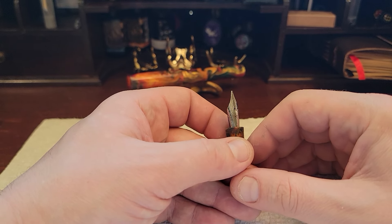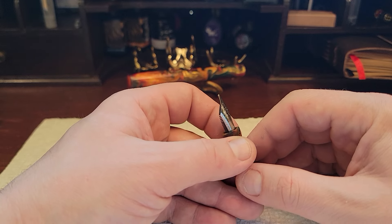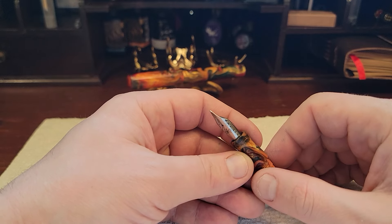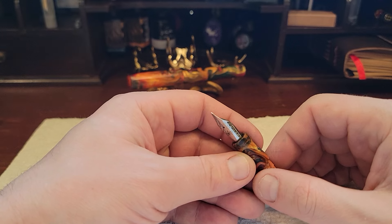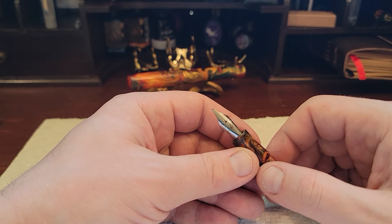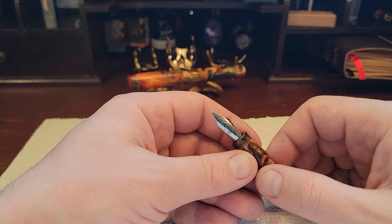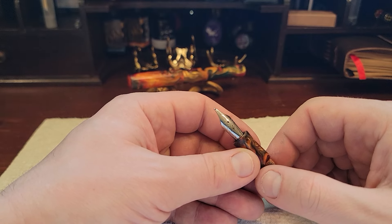JOWO was started in 1852. They started making dip nibs and eventually became the first German steel nib manufacturer. It was started by Joachim and Wolfgang. So even though it's spelled J-O-W-O, it's not 'Jovo.' It's 'Jo' for Joachim, and in German, the 'Wolf' in Wolfgang is pronounced 'Volf' — Wolfgang. So we've got 'YOWO,' almost pronounced Y-O-V-O.